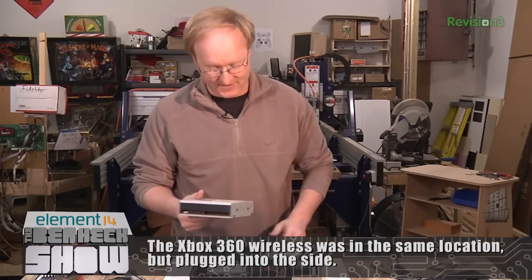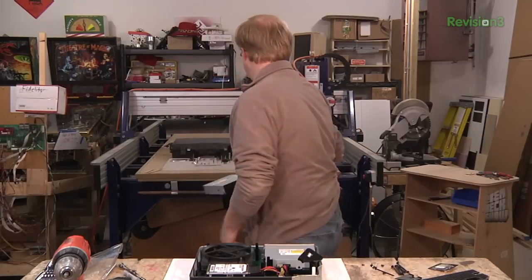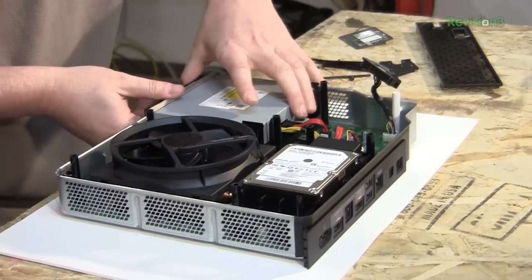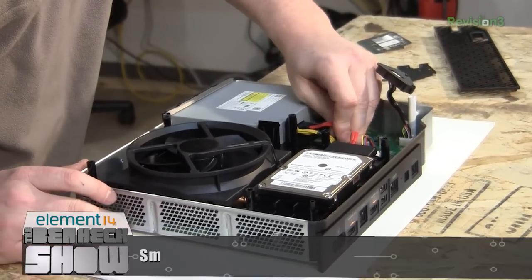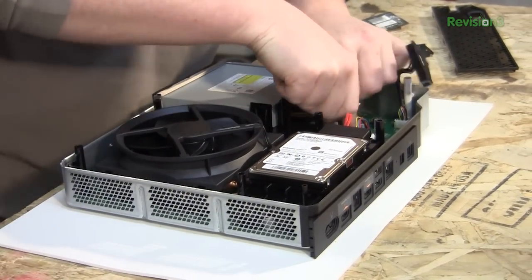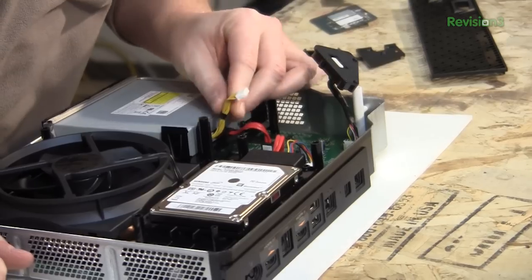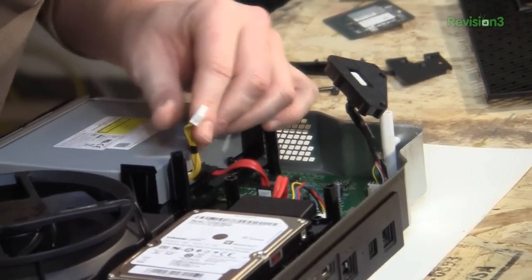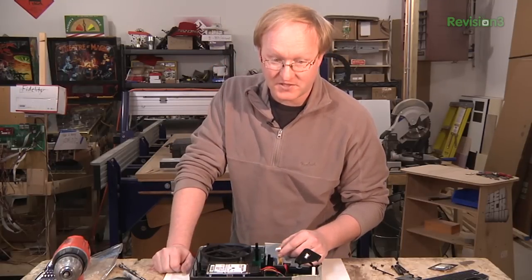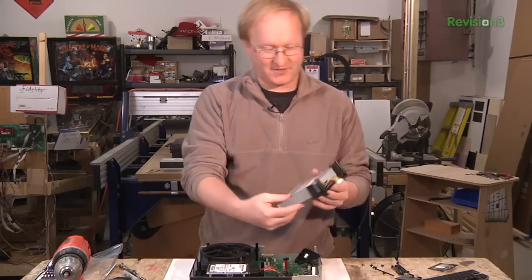I like how small this is. The Xbox 360 had a full-size five-and-a-quarter optical drive in it, but they've made it a lot smaller. It's also a slot-loading drive, not tray-loading. This is basically the power connector to the optical drive — if it's anything like the 360, it's going to have 12 volts, 5 volts, 3.3 volts, eject, and disk status as the pin-out. I'm going to guess this just lifts out — yep. Look how small that is.